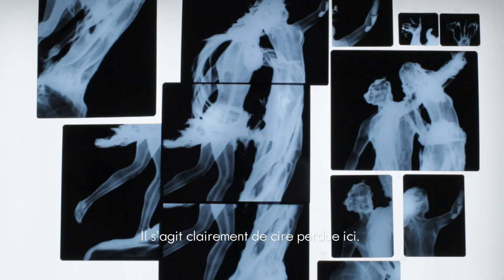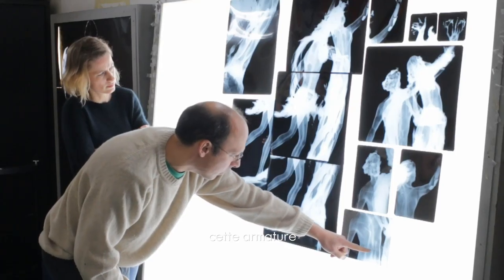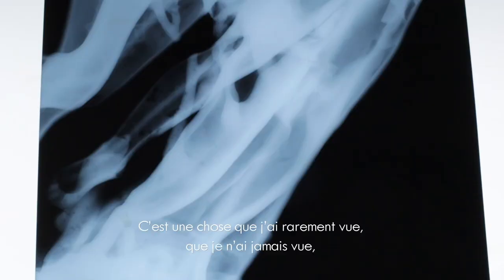It's clearly a loss here. And also, the most interesting thing is what we see here — this armature, this bar, this round element which is transverse, here, in the back of the trunk. And so, it's something that I rarely saw — in fact, that I never saw.